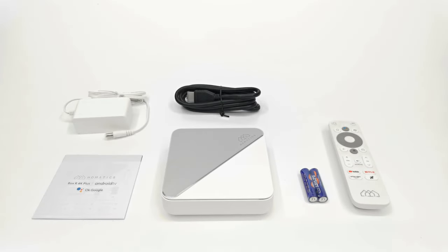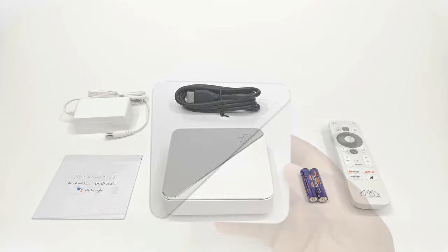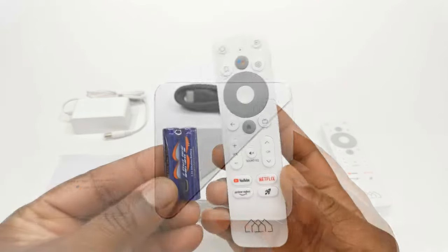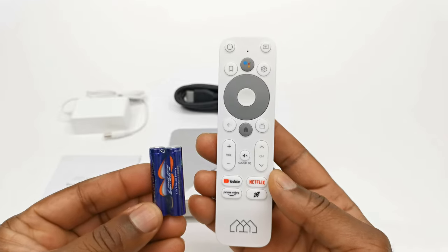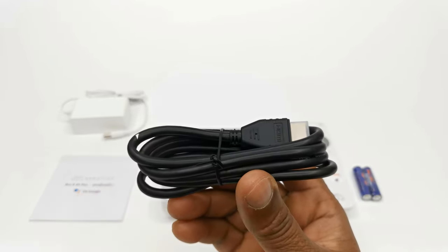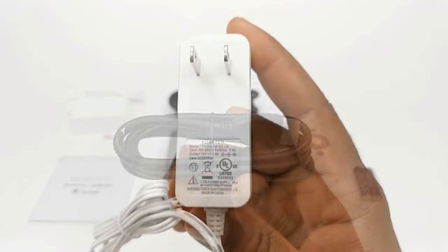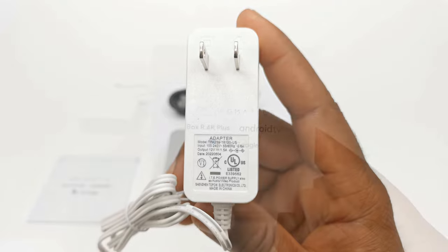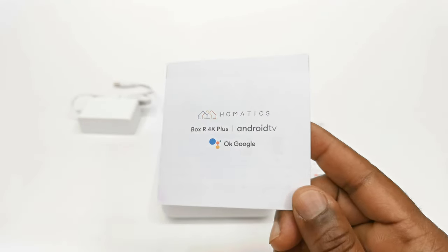Welcome back. So in the box you have your standard TV box contents consisting of the box itself. You get a HOMATIX Bluetooth remote with Google Assistant feature, one HDMI cable, a 5V 1.5A DC power adapter, and your user manual.